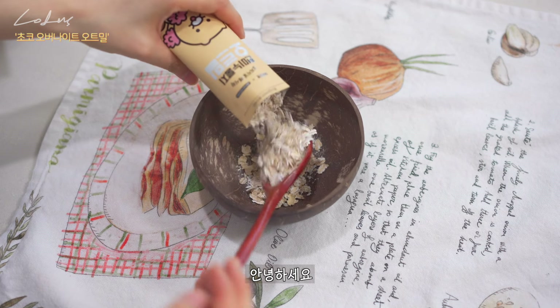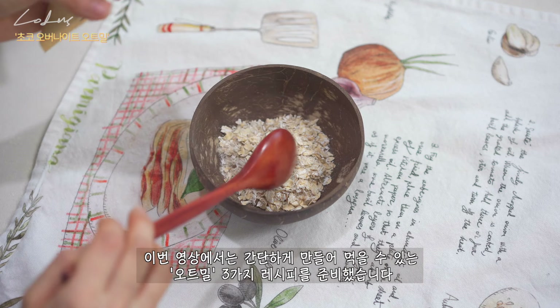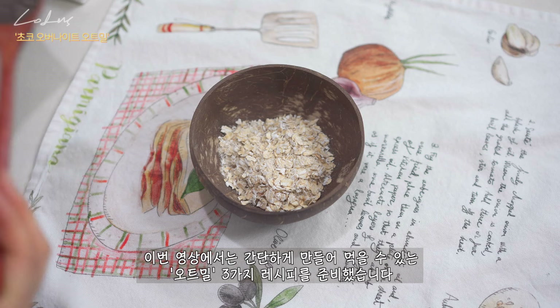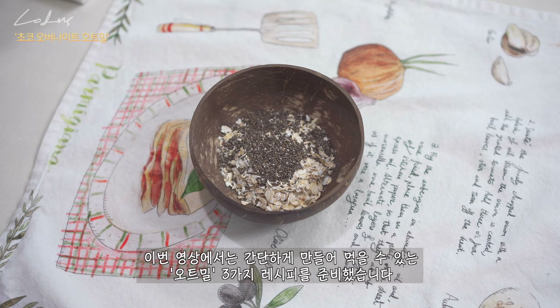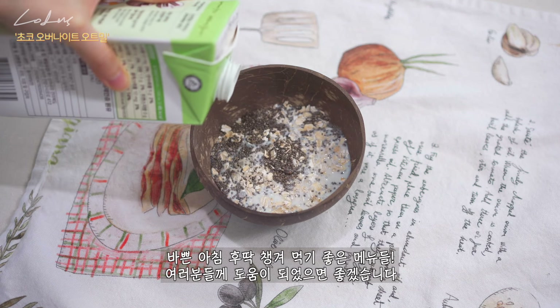Hello, how have you been? This video is a simple recipe for 3 recipes. I'm happy to have a good menu for you.